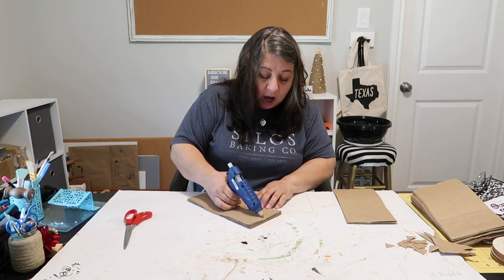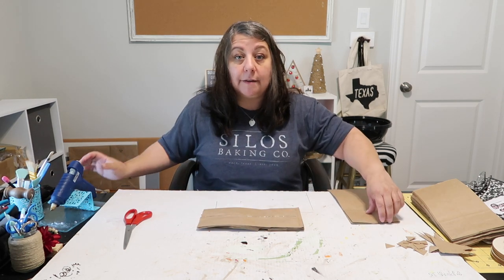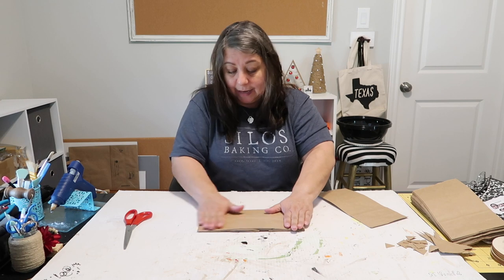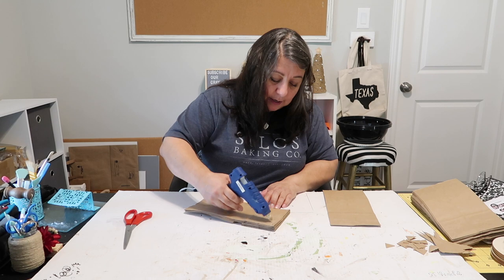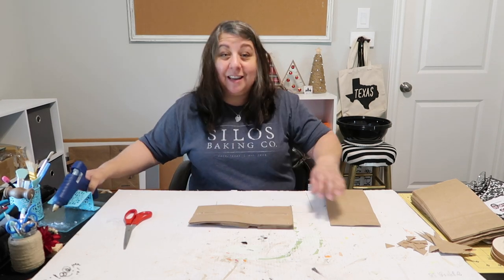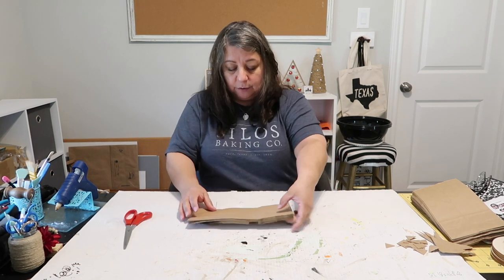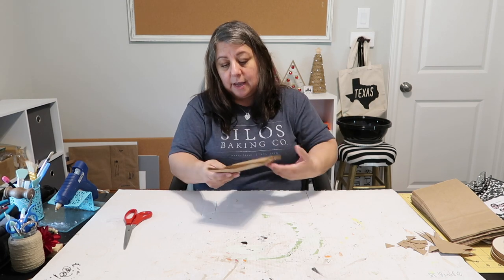Other than the glue being hot, this doesn't seem like a really hard craft at all. It's taking just minutes to put together, so it could be a last-minute decor idea. You can get different size bags, even colored ones — not just for Christmas, but for birthday parties too. Now I'm going to flip it over and cut where I've already cut the other bags.